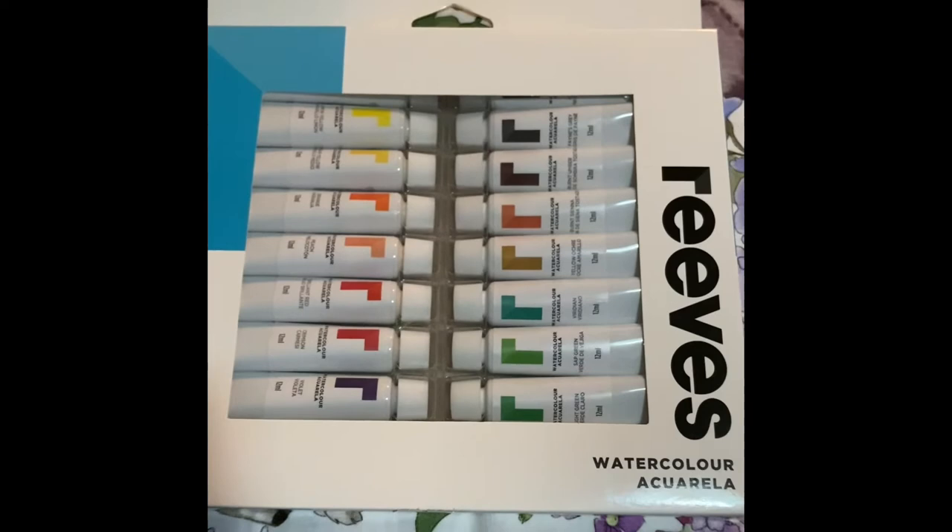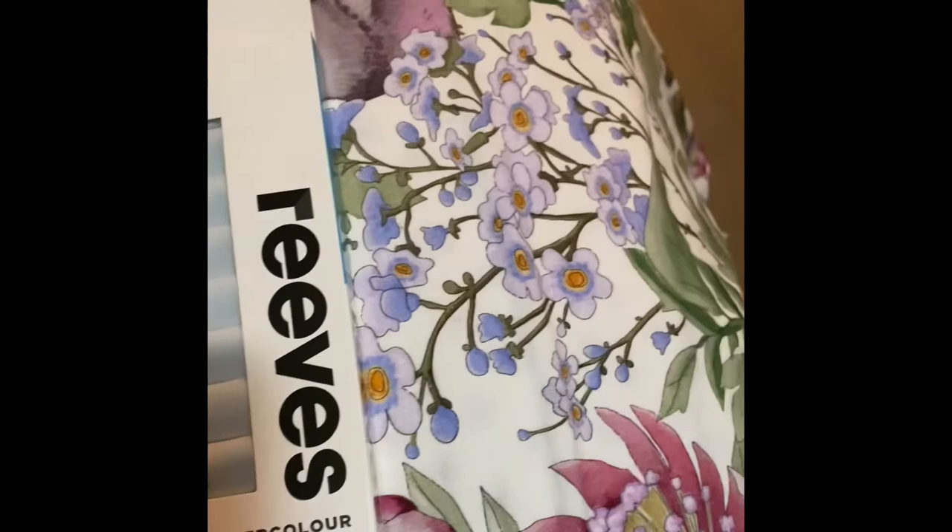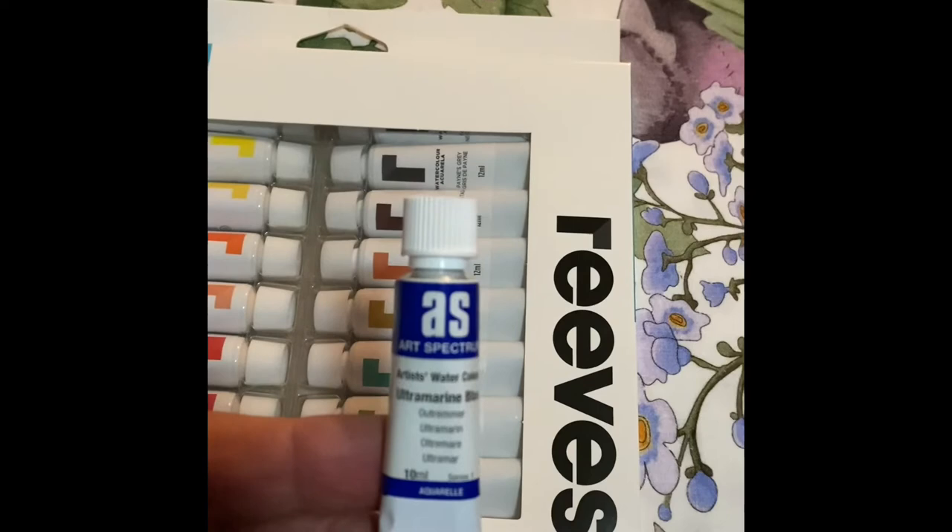I also bought a tube of Ultramarine Blue — there it is — that's by Art Spectrum. Beautiful paint. So thanks for watching. Very short video on just some of the supplies I picked up today at my favorite art shop, Eckersley's, in Brisbane CBD. Bye for now.